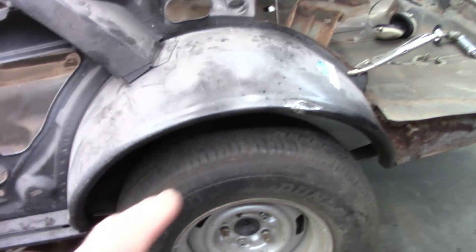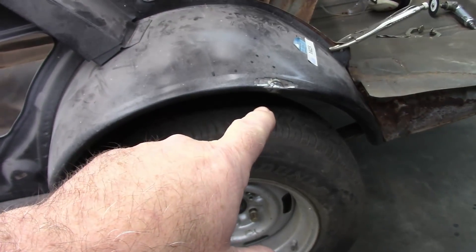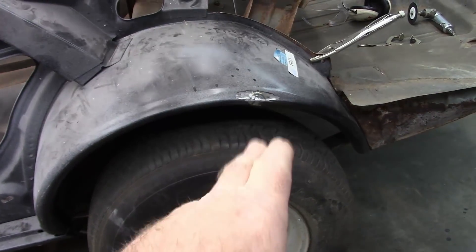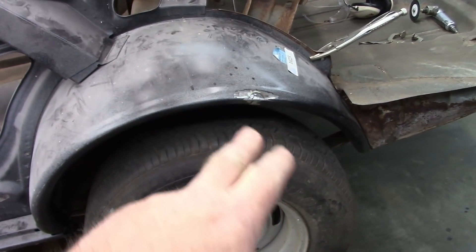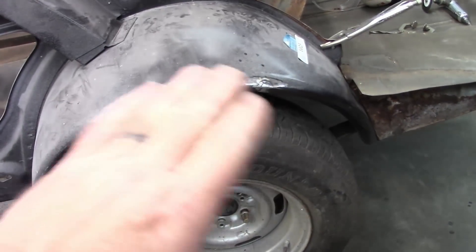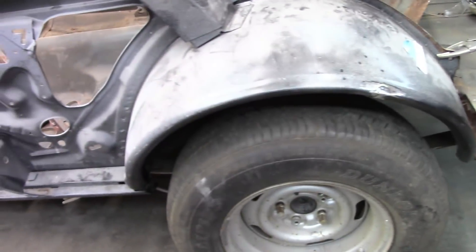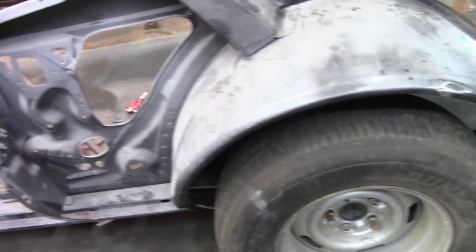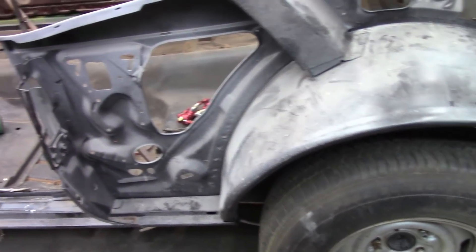There was some damage right here from shipping where they bowed this in and it actually cracked this area. I've straightened that out and re-welded it, made it solid again. I still have a little bit of blending to do, but I'm trying to test fit the quarter and there are a variety of things that are in conflict.